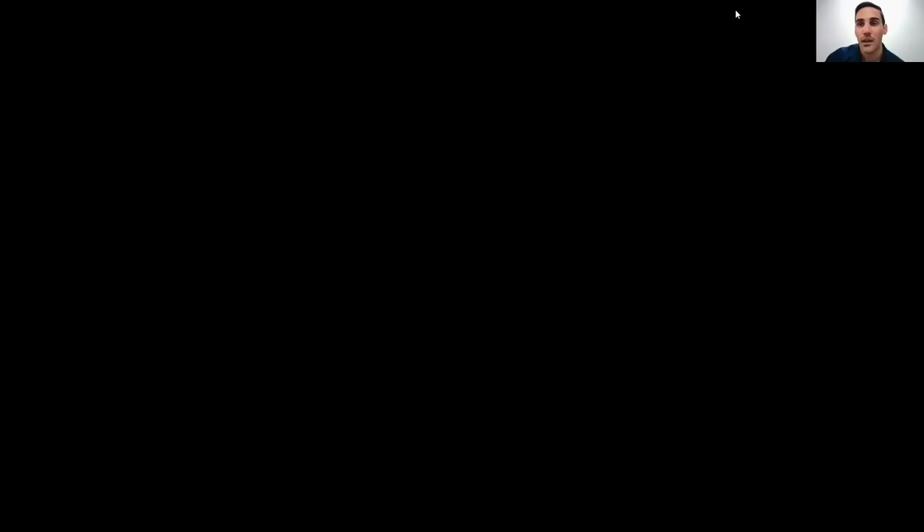Regarding related articles: my ResearchGate page has all of our published articles on weightlifting work. You can find everything discussed in this presentation there. Just go to the Research Items tab and go through the literature.